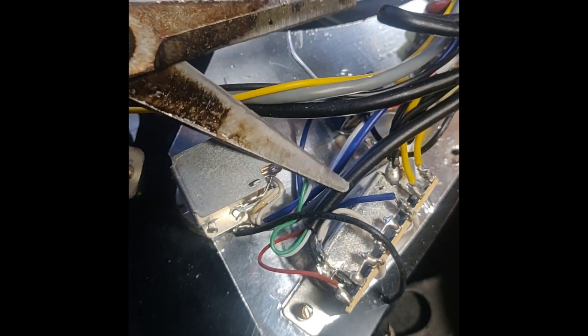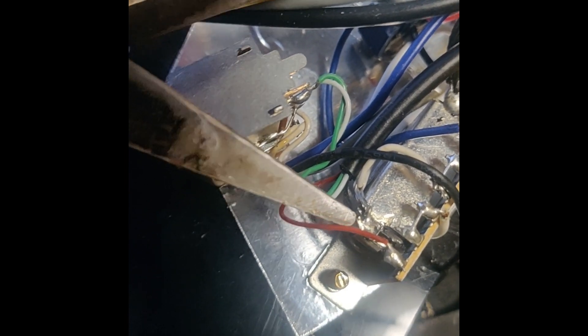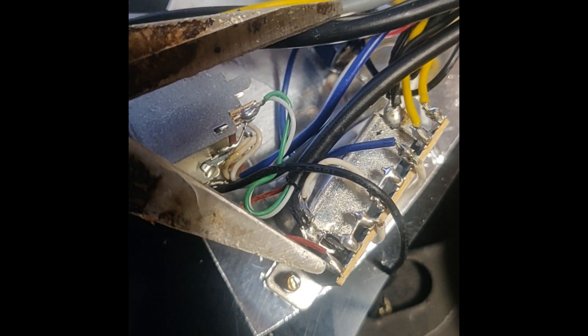These pickups are Rockfield. This thick cable is from the humbucker. Apparently the black cable should be hot, which connects right here. Red cable should be ground, which connects here.